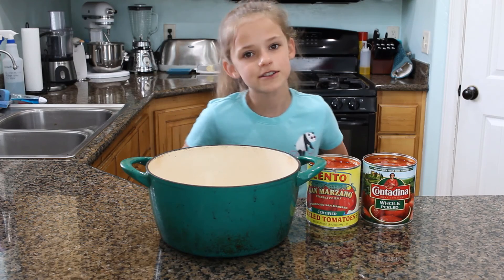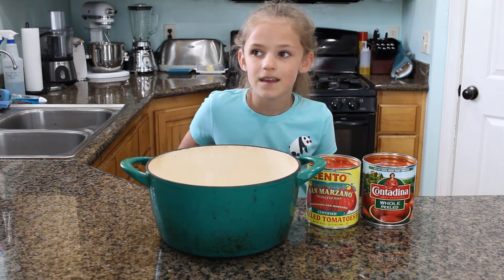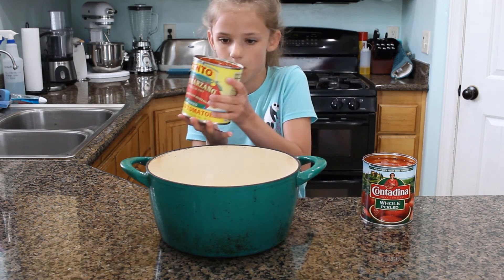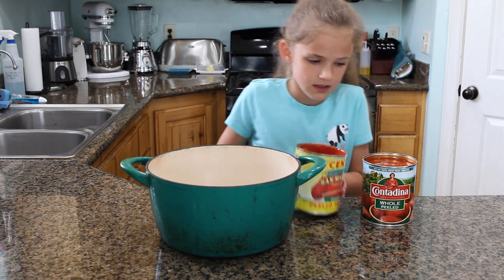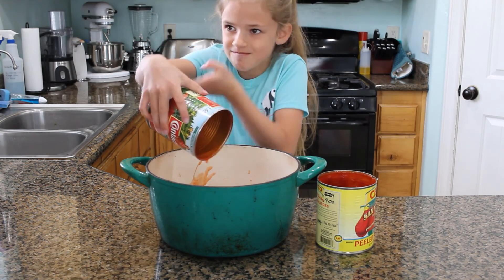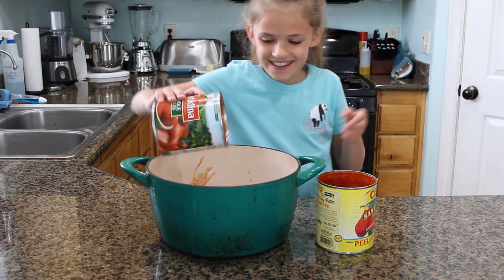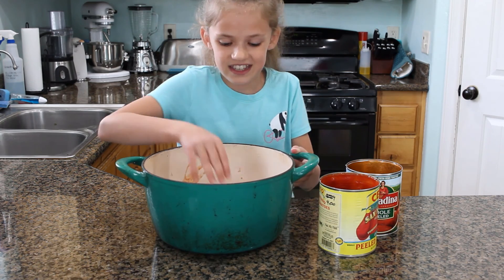We have two 28-ounce cans. Now we're going to dump them into a big pot. That's a lot of tomatoes.